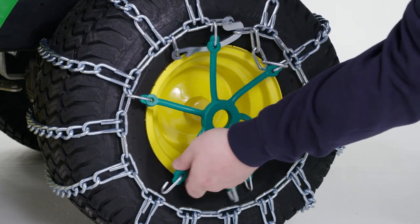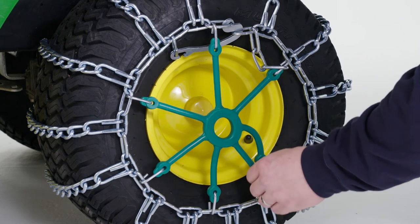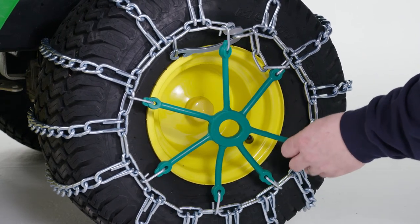If your tire chains have any extra chain links, use the bungee to hold them in place and out of the way.